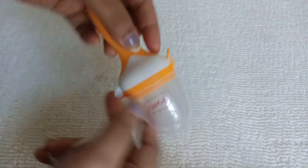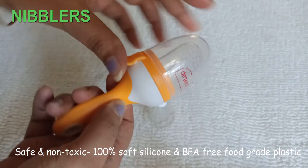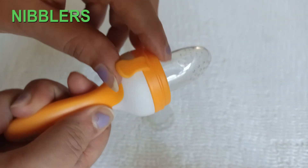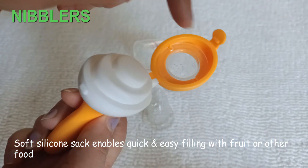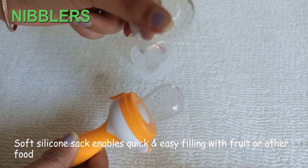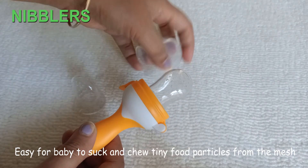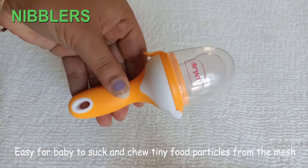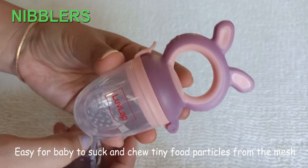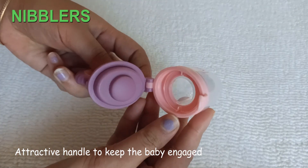Coming to nibblers. Nibblers come with a holding handle. Different features: they are safe and non-toxic, 100% soft silicone, BPA-free food grade plastic, easy to hold. There is an opening where you can put food. The soft silicone sac enables quick and easy filling with fruit and other food materials. You will get two sacs. It is easy for the baby to suck and chew tiny food particles from the mesh — there are small pores which help in chewing and swallowing small particles of food. They also have attractive handles to keep the baby engaged and are easy to cover so that the food stays safe and hygienic.